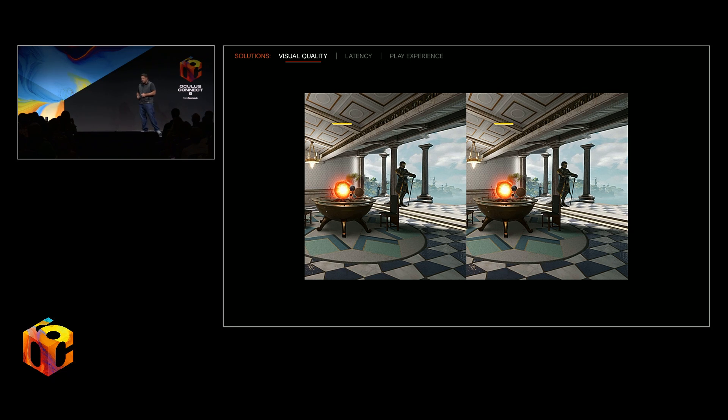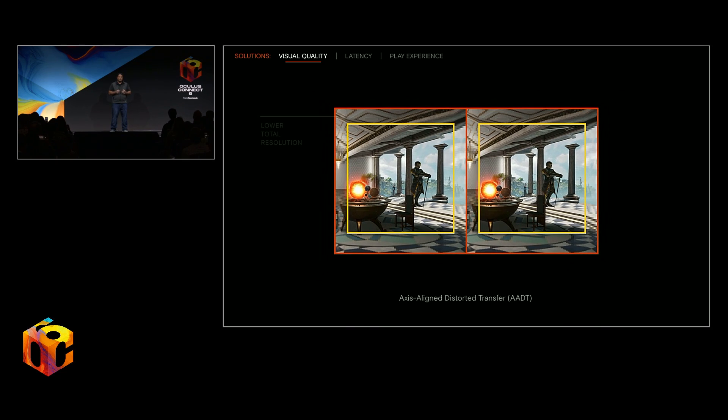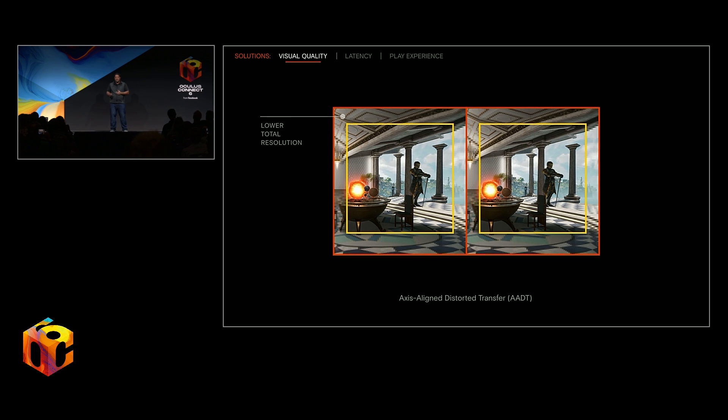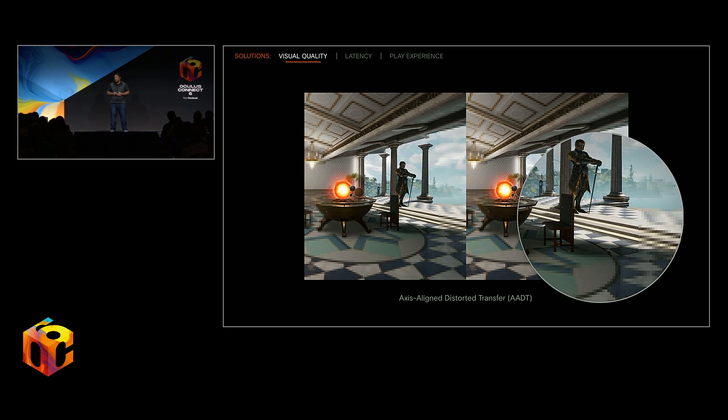Let's see it in action. The yellow region here is the central area where we want to maintain maximum quality. The outside area is the periphery where we apply our distortion curve, effectively reducing the resolution by reducing the pixel density. This distorted image is smaller in total resolution, but hasn't lost quality where it matters most. It's then encoded, transferred, and decoded, and then we straighten it back out to form the final frame. Using AADT lets us fit within the resolution constraints that we have, but limit the loss in quality to the periphery areas where you don't notice them.